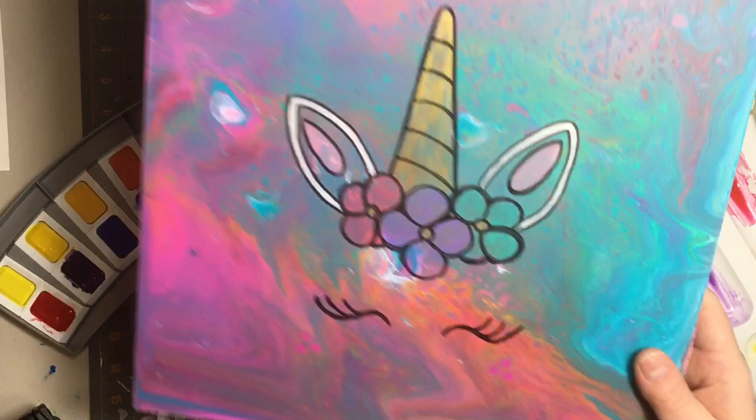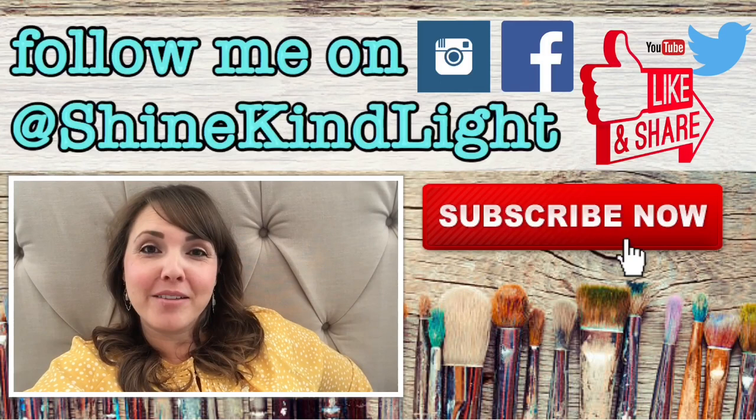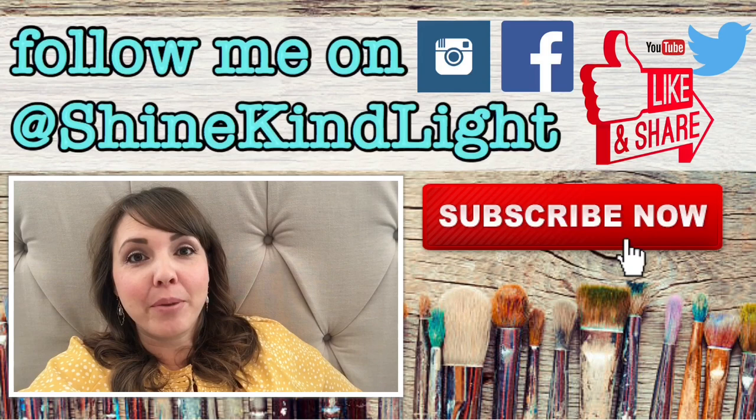We've got two different unicorns — both super cute with different looks and really really fun. I hope you guys have a great day and enjoy making your unicorns. Thank you for watching — please give me a thumbs up if you liked this video, hit that subscribe button in the bottom right corner, and hit the bell button if you want to receive notifications for my weekly videos. I'd love to hear from you, so comment below if you have any questions or ideas for future videos.